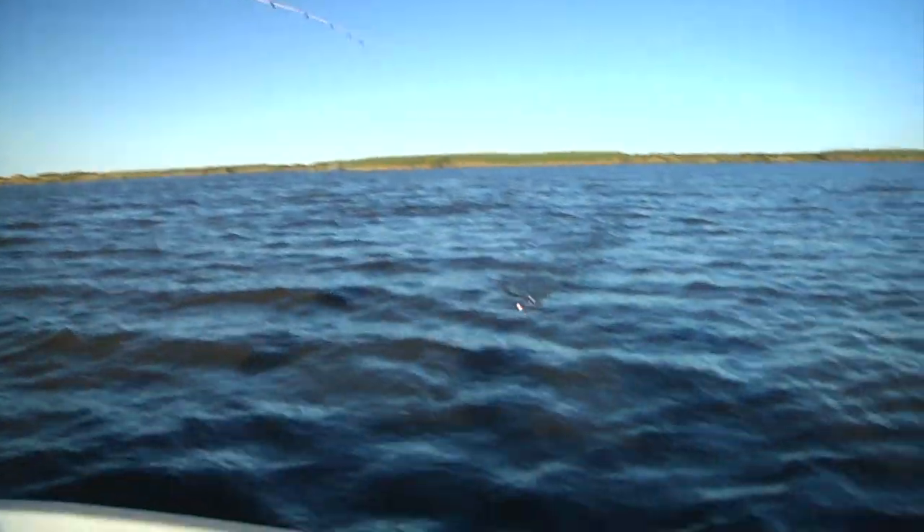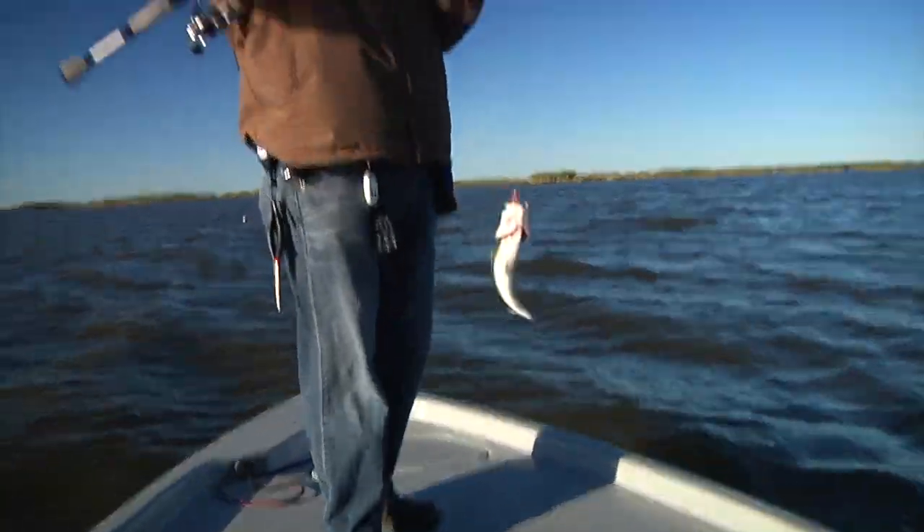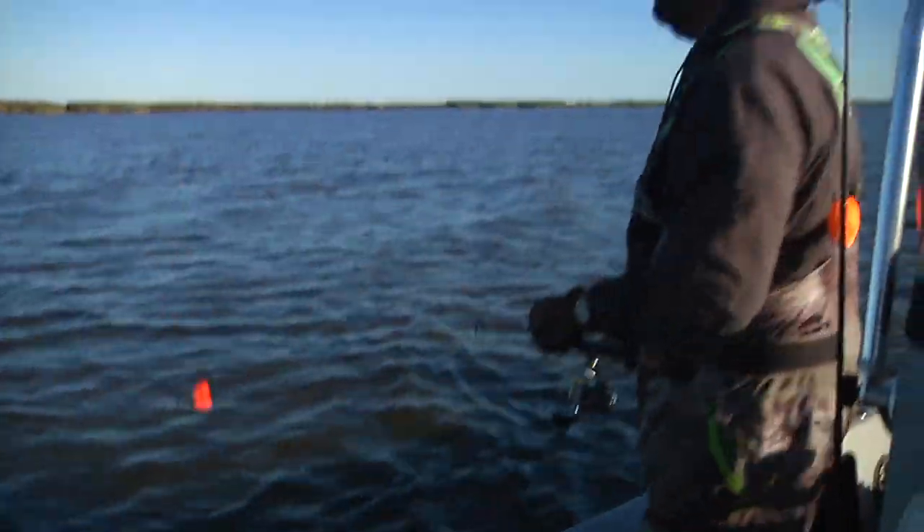Uh oh — that sounded good. Double! That'll work. School trout rather than the big keepers.